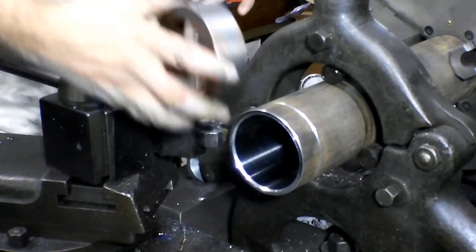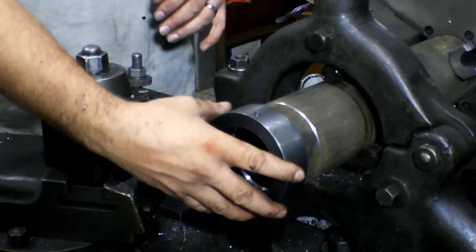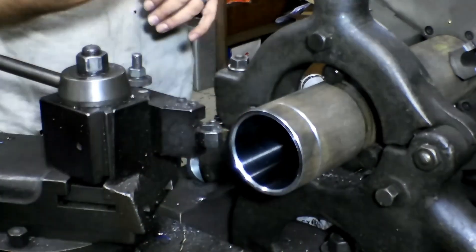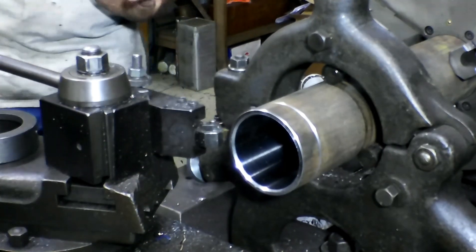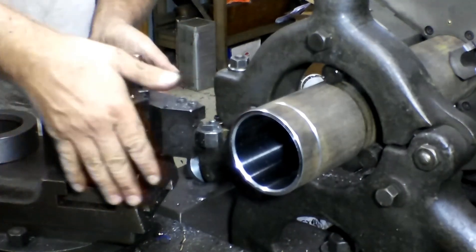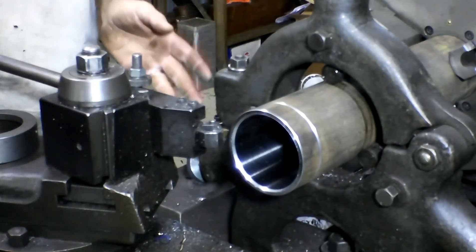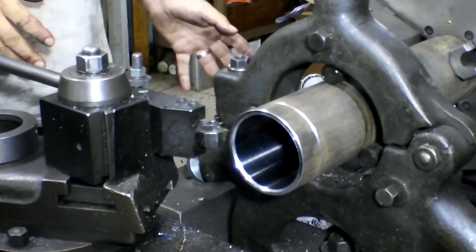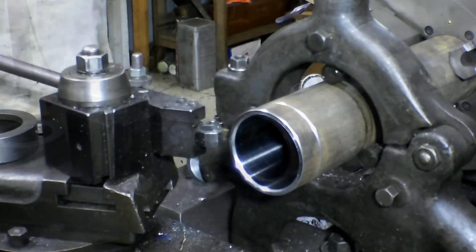I'm just going to start cutting — I'm not even going to measure this because it just doesn't pay. I can test fit it until I get it exactly where I want it and take as little as possible. Make sure your compound is set at 29 and a half degrees on the lathe. Set your 12 threads per inch and we go from there.